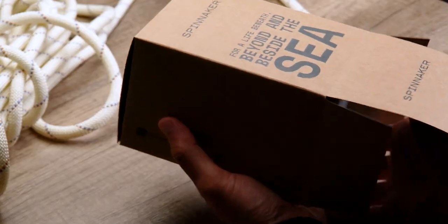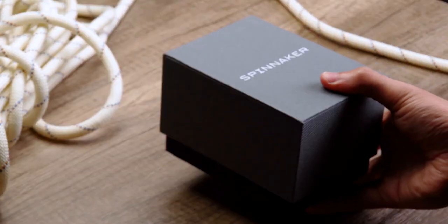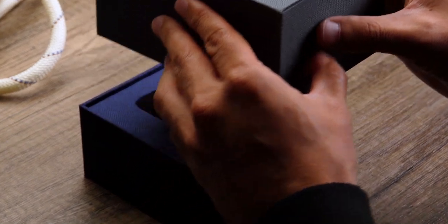Hey guys, welcome back to the channel. In today's video, we're going to be unboxing and taking a closer look at the Haas Automatic.